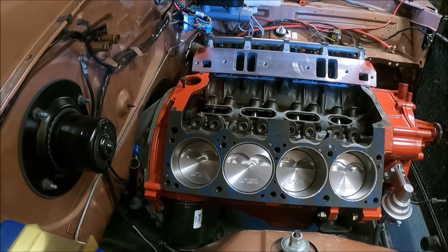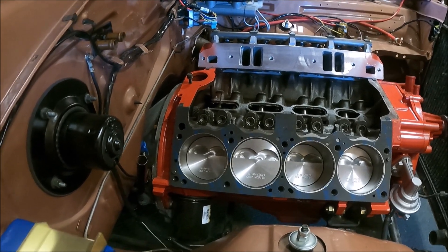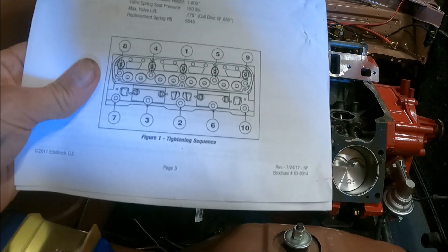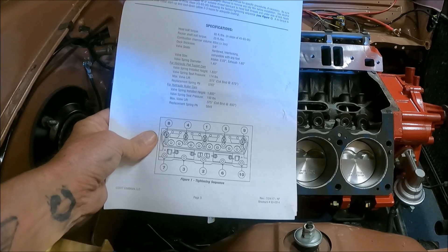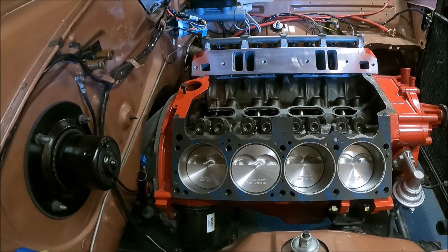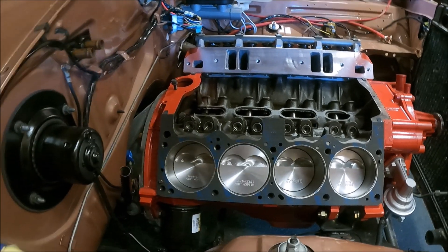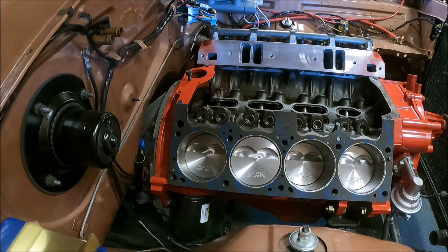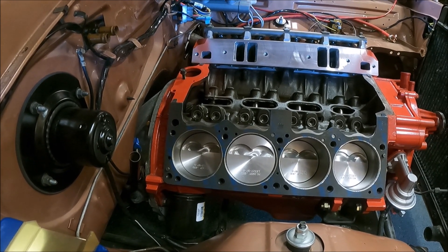It's essentially a reverse image. So on the passenger side, you need to put the skinny shouldered head bolt in position 4, because there's your oil hole. Just wanted to clear that up — hopefully it saves some of you guys some grief. Happy building!